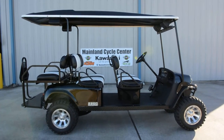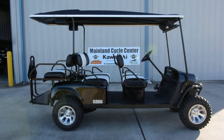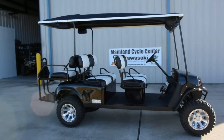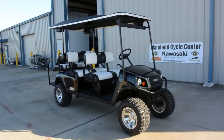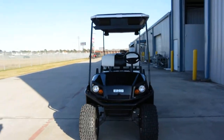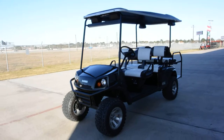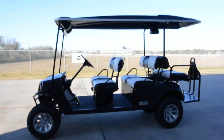Hi, my name is Albert with Mainland Cycle Center, and today I want to show you a pre-owned 2013 EZ-GO Express L6 cart. You might call this a golf cart, but it's not really set up for golfing — it's set up as a people mover, neighborhood transportation, that kind of thing.